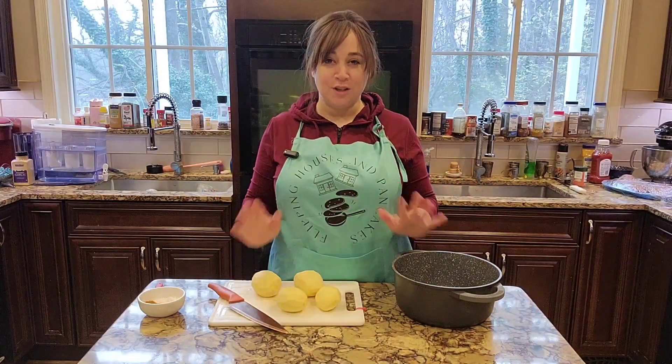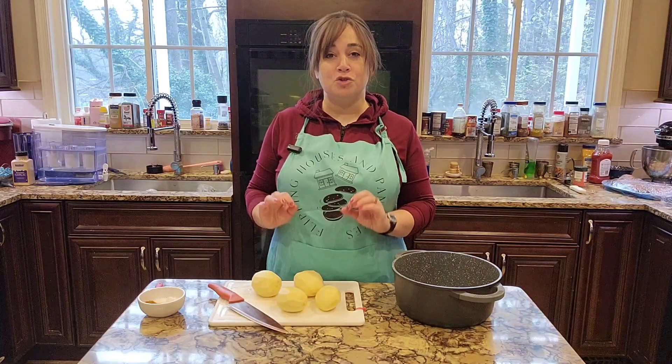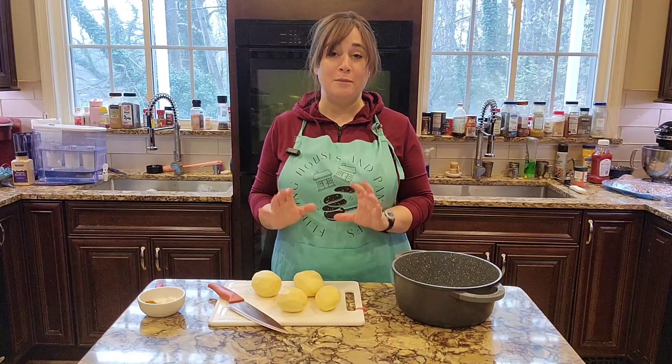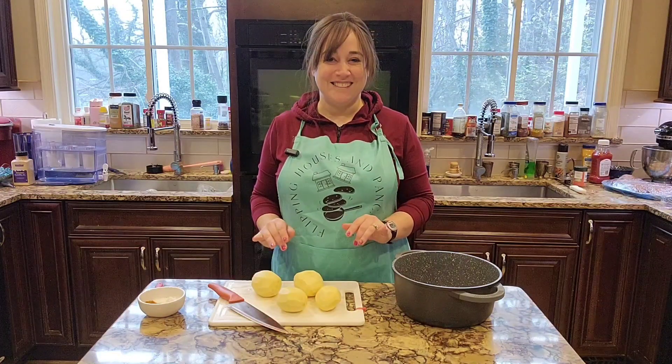Today we are going to cook a Persian Chanukah treat. It's called Shami and it is a mashed potato and ground beef latke. We're going to make those together right now, so let's get started.